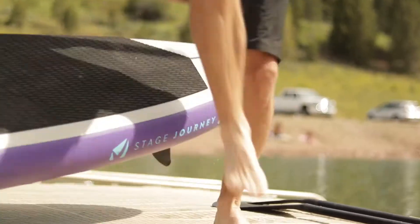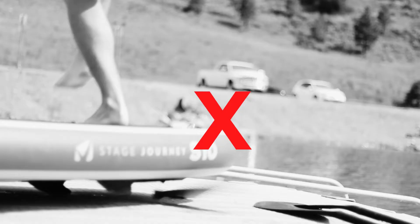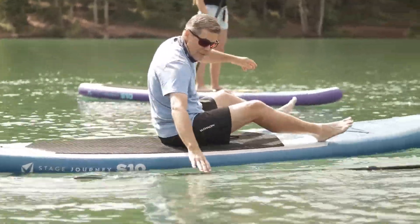When the paddle board is laying on flat ground, do not step on the board — you may break the fin. Make sure to keep track of your paddle at all times so that it does not sink in the water.